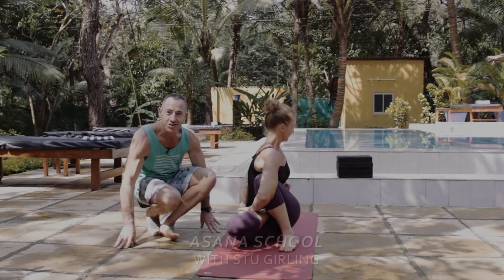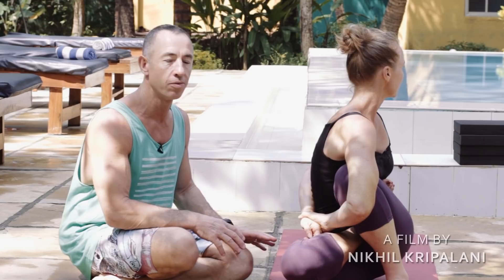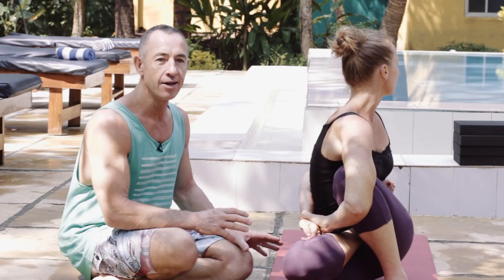Hi, this is Stu, and today in Asana School we're going to talk about Marichyasana D. As you can see, Carolina is in the finished posture, which may look slightly different for different people depending on what's going on in your body. What we're going to do is break it down and look at the parts that will restrict you getting into the posture, maybe a little bit of technique about how to get in, and where you should be working within the posture.